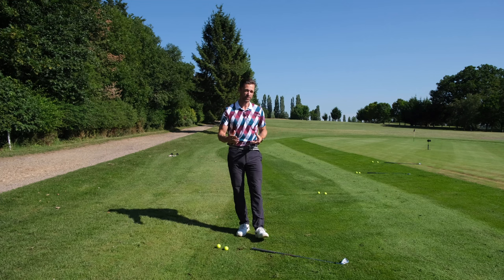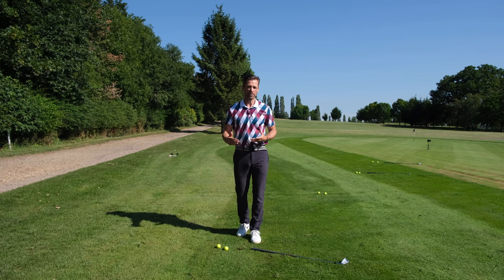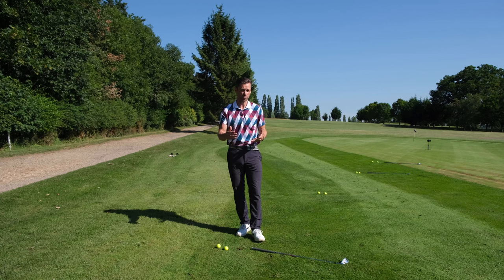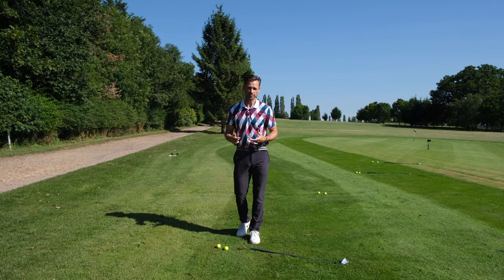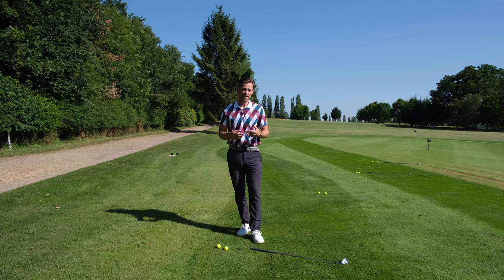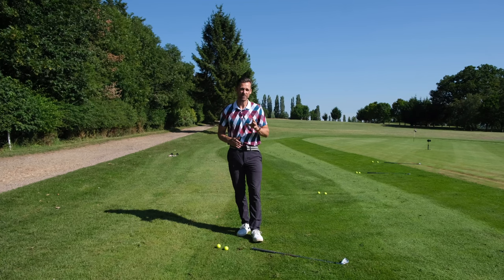We're back again and we're going to look at a hack for distance control of chipping. If you don't have much time to practice, it really helps to have some kind of system in place to help you figure out which club to choose, which landing spot to choose, and basically figure out your carries and rollouts without having to practice much. This is based loosely on the Paul Runyon rule of 12, which is great as a foundation but doesn't apply to everybody. We all hit our clubs differently — I might spin it more than you, we hit different trajectories, we don't all hit the same launch and the same landing angle, so it has to be tailored more to you, and I think we've figured out a way to do it.